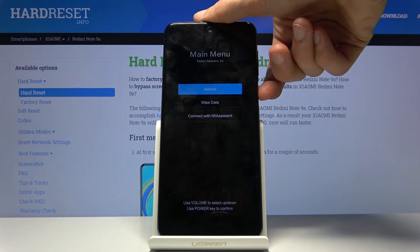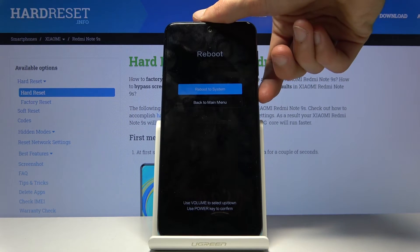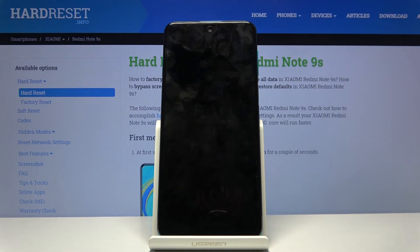Let's press the power key once more and reboot the system. The process will continue in the background. This will take a couple of minutes, but once it's finished we should be greeted with the Android setup screen. I'll be back once that is visible.